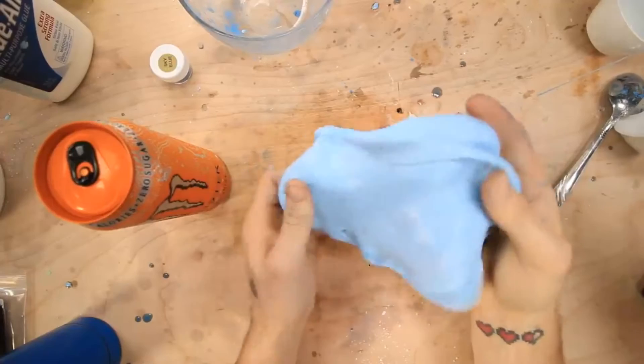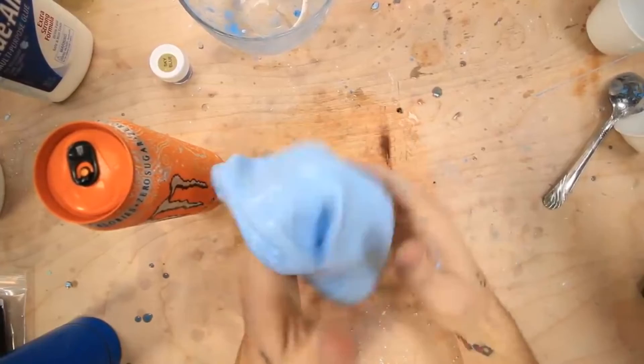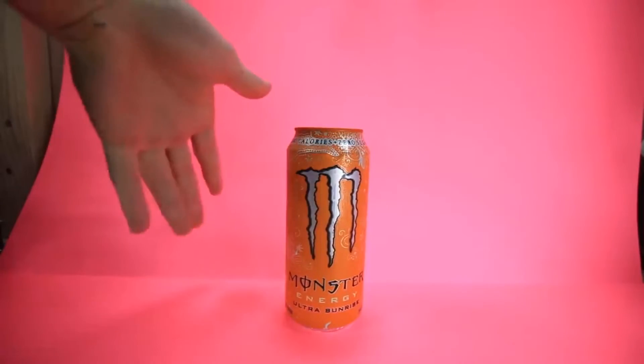So apparently mine reacts to 88 degrees Fahrenheit. I was supposed to get the one that reacts to cold. Oops. Okay guys now it's everyone's favorite part where I recreate the thumbnail.